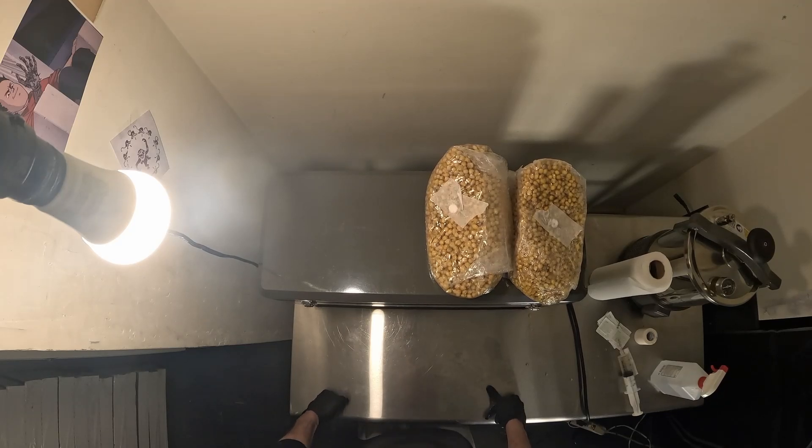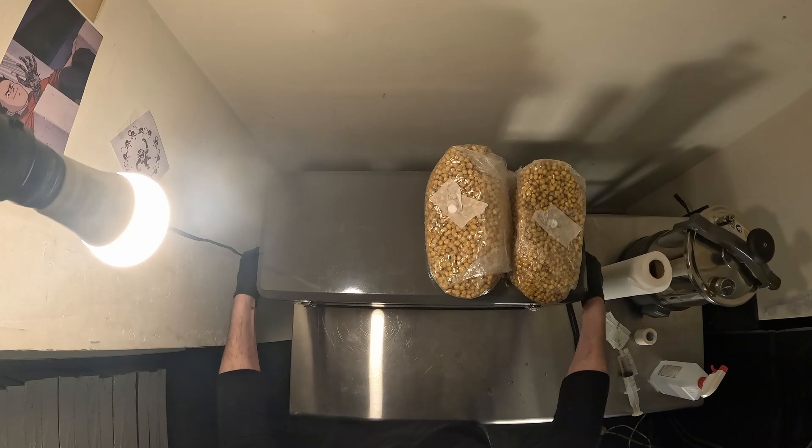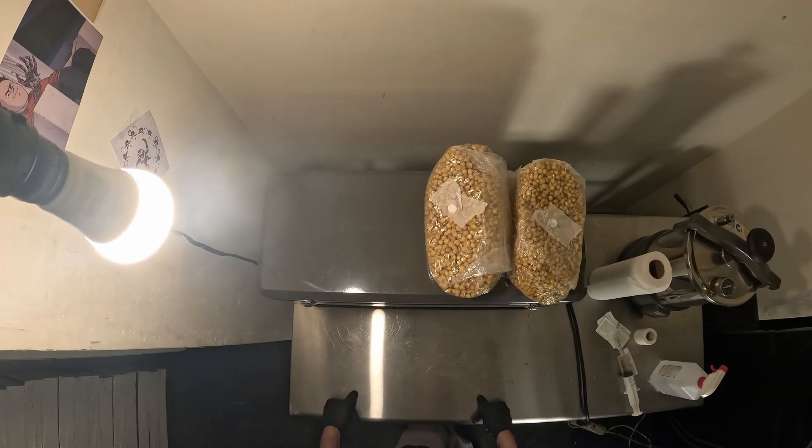It was definitely worth the money for me — I know it's not cheap, but it has handles so it's not too bad to move around. For me it's dual purpose: I can use it for growing mushrooms as well as for tissue culture of cannabis plants.